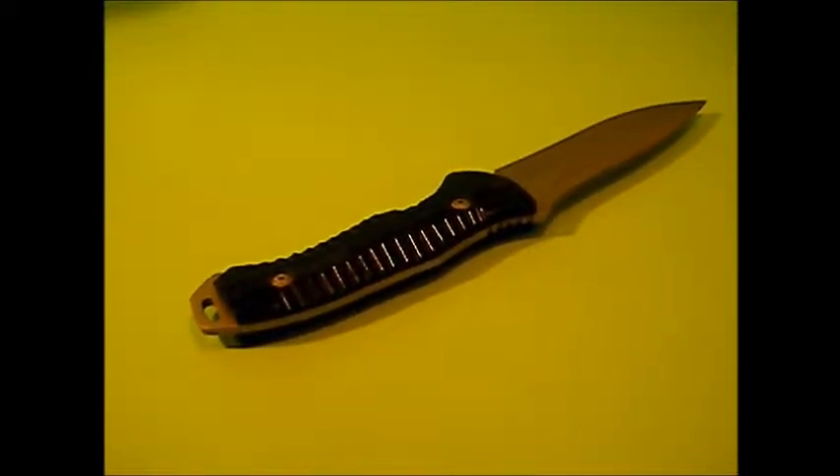Hey YouTube, Texas Blades here. We got a new knife review to do courtesy of the fat man Chad Spearman. If you haven't seen his channel, go check it out — I'll leave a link below. I won his contest and this is one of the blades that was in the contest.